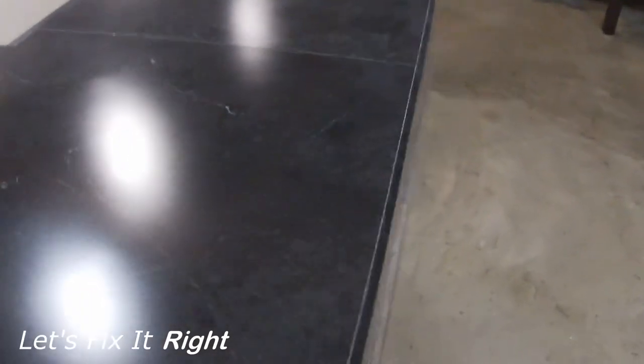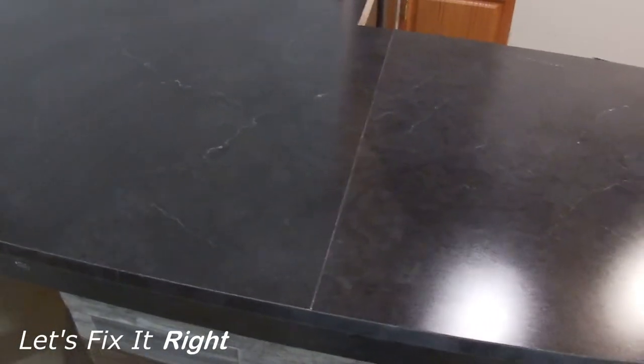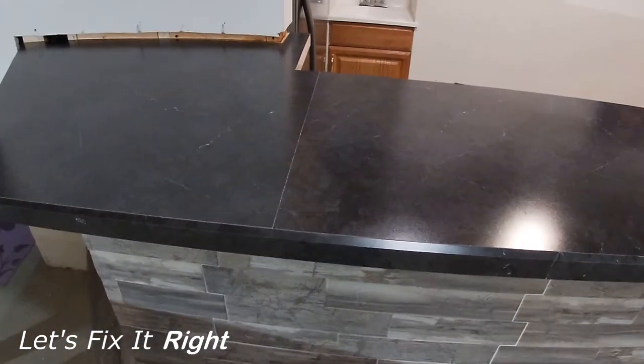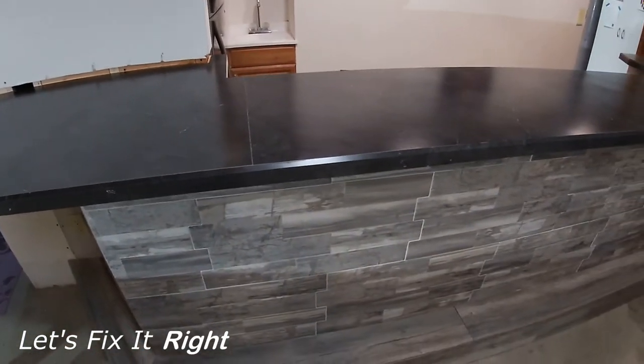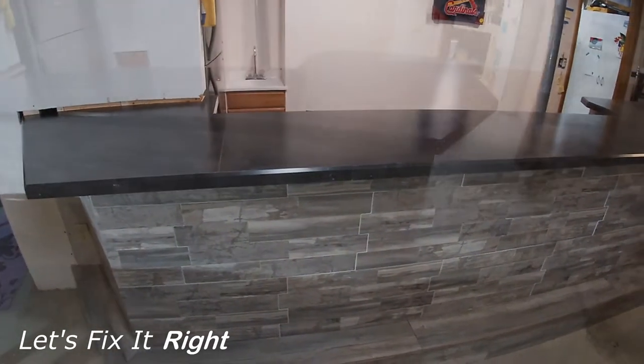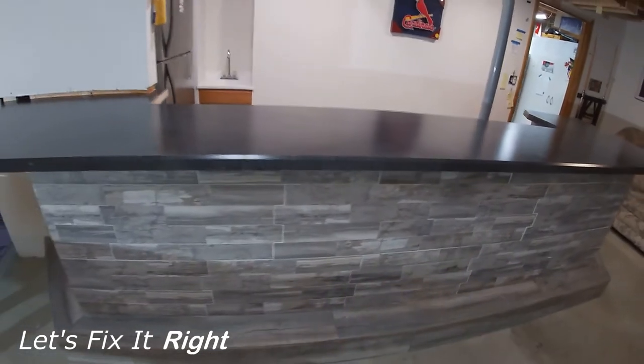This joint was absolutely necessary for me to build because the width of my bar exceeds the width of the largest Wilson Art piece available from Home Depot, which was 5 by 12 feet. Knowing that I needed additional laminate for other portions of my finished basement, I also purchased a 4 by 8 sheet of Wilson Art Laminate and joined these two pieces as shown in this video.